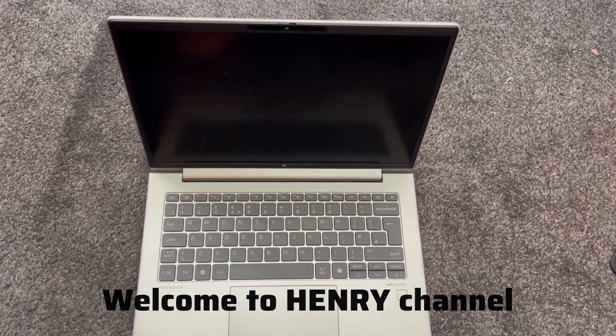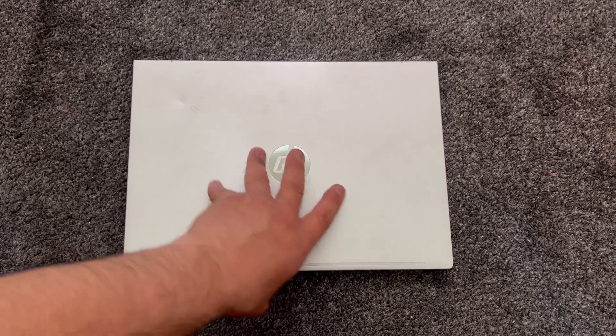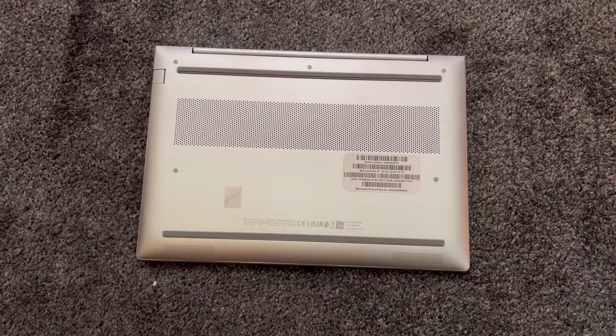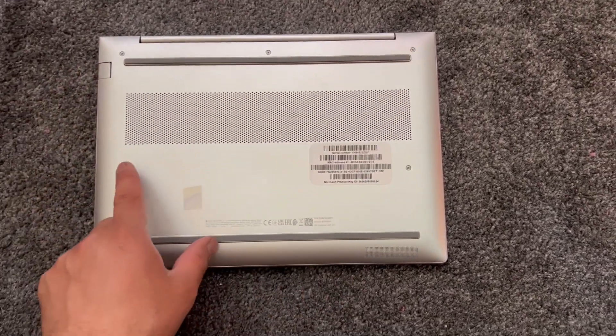Welcome to Henry's channel. In this video tutorial, you will learn how to upgrade the RAM for an HP ProBook 445 G11 laptop. There are five screws here you need to undo.